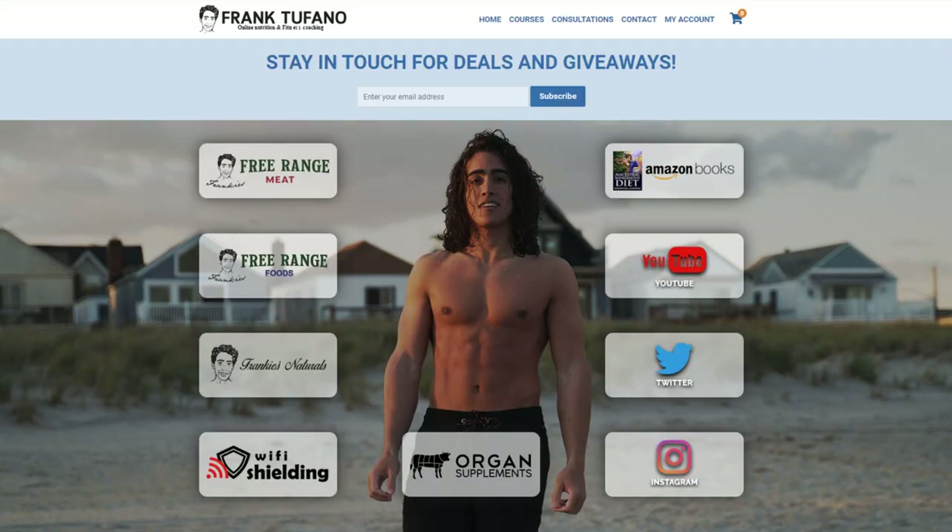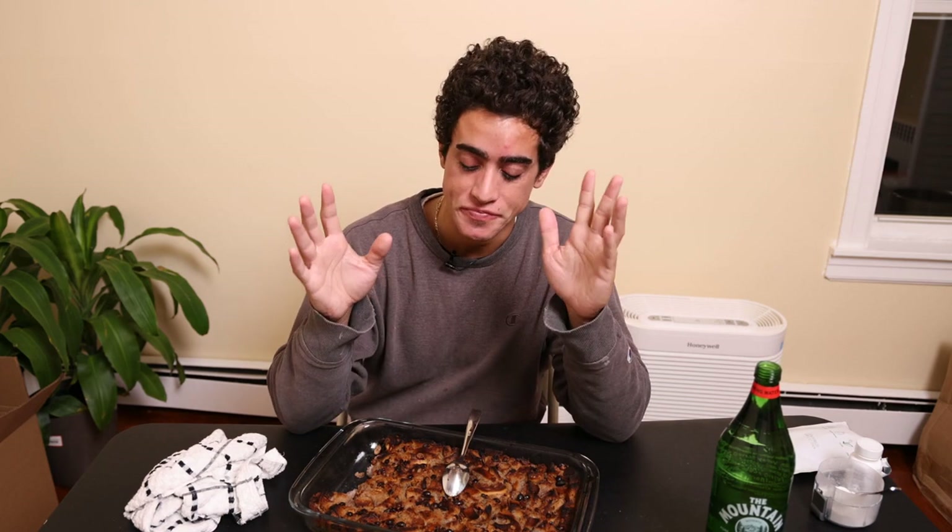Thank you guys for joining me. Hopefully you enjoy this recipe as much as I do, whether it's because of your dietary restrictions or you just want to try something new. You can go to frankstefano.com to support me through all of my businesses. Please drop a like on the video, leave a comment down below, and subscribe. We have just restocked the brown rice crisp bars as well as the pemmican on Frankie's Free Range Foods, and hopefully we have time to make some cookies this week, which are also made with a very similar hypoallergenic, high-quality, organic recipe. Thanks again, see you soon.